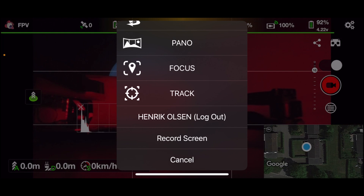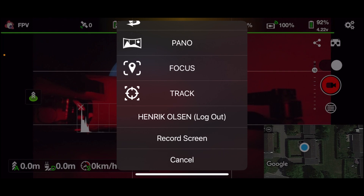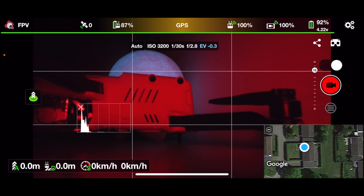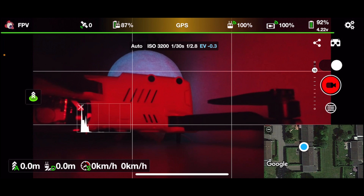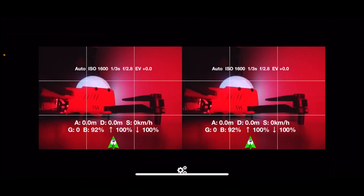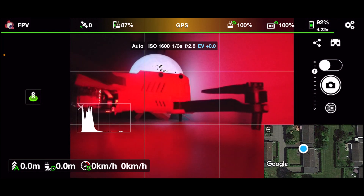You can also see that there's actually a screen recorder built into the Lychee software, which is pretty nice. You have all the settings here, you can switch between video and photo, and there's also support for VR glasses.